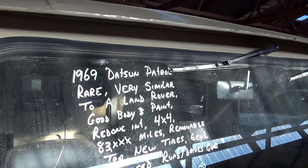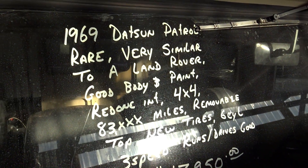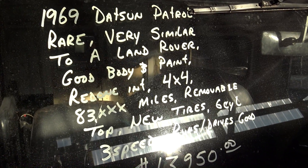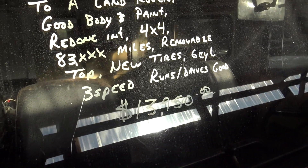I just thought it was kind of an interesting vehicle. Let's go ahead and check out the specs on it. Once again, it's a 1969 Nissan — or Datsun — Patrol, with 83,000 original miles. It runs and drives good.